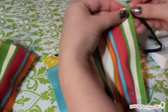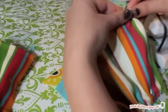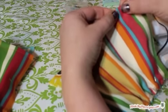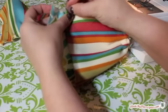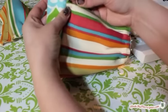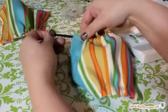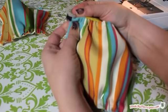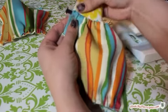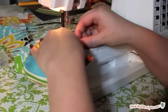Now we'll add the elastic. Cut 6 inches of elastic for each pocket and use a safety pin to thread it through the casing. Pin the sides of the pocket panel to the side panel. Pull the elastic taut so that the pocket panel fits the dimensions of the side panel. Pin the ends of the elastic to the sides of the pocket piece. Sew the sides and bottom of the pocket to the side panel with a quarter inch straight stitch, leaving the top open. Do this for both sides.